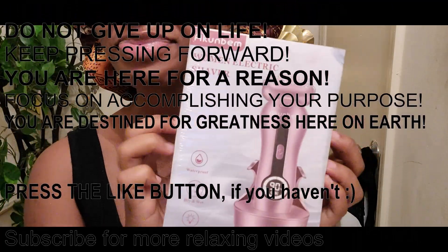Let's get started. Okay, let's open it up — I'm excited. It comes nicely packaged.